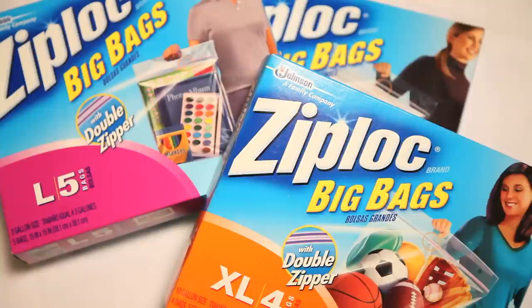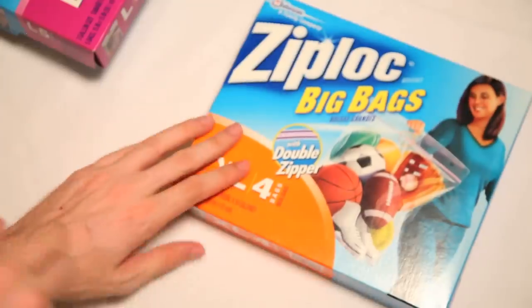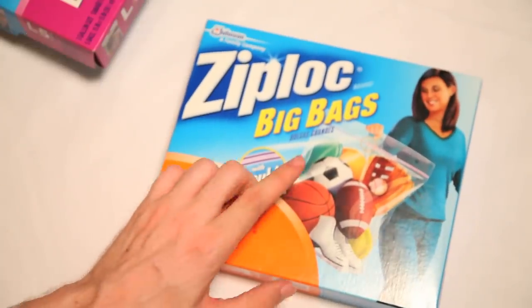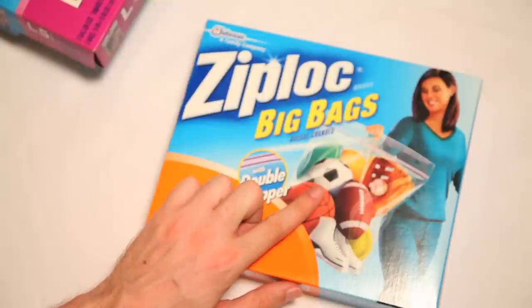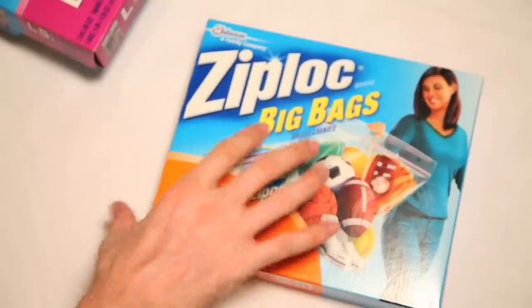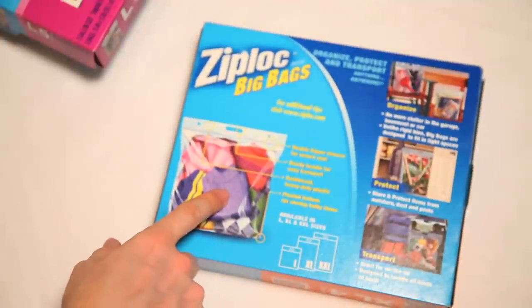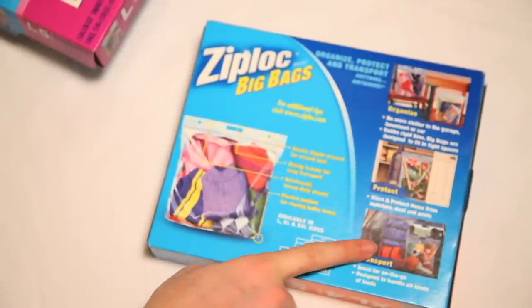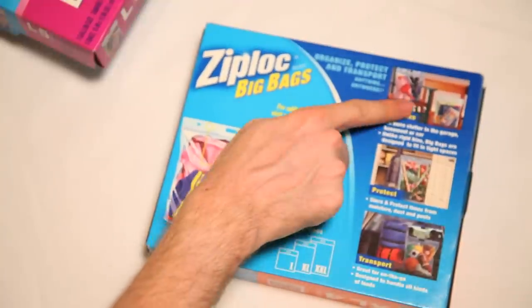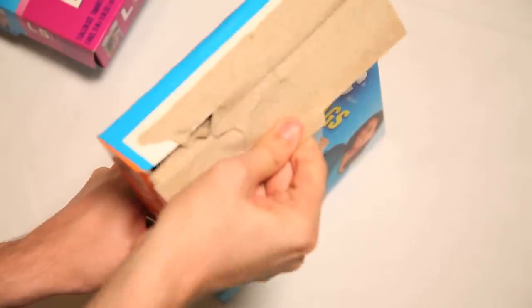These are the Ziploc Big Bags, with women holding some big bags. Look at this lady right here with her XL4 bags. Let's pop open this one first. Look at her holding her balls. Yeah, I went there — with her one color outfit and all of her balls. And then on the back, we see it can fit clothes too, other than your gigantic balls. And then you can also transport your gigantic balls around, and protect your balls, and organize your balls. So, let's get a place to put my balls.